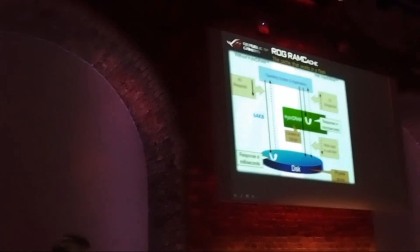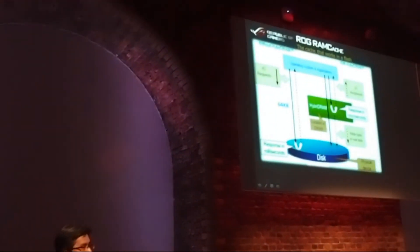29 seconds. With DRAM Cache we have almost 50% improvement — the same type of transfer that took 65 seconds now completes in 29 seconds. You can see the performance difference in the task manager.